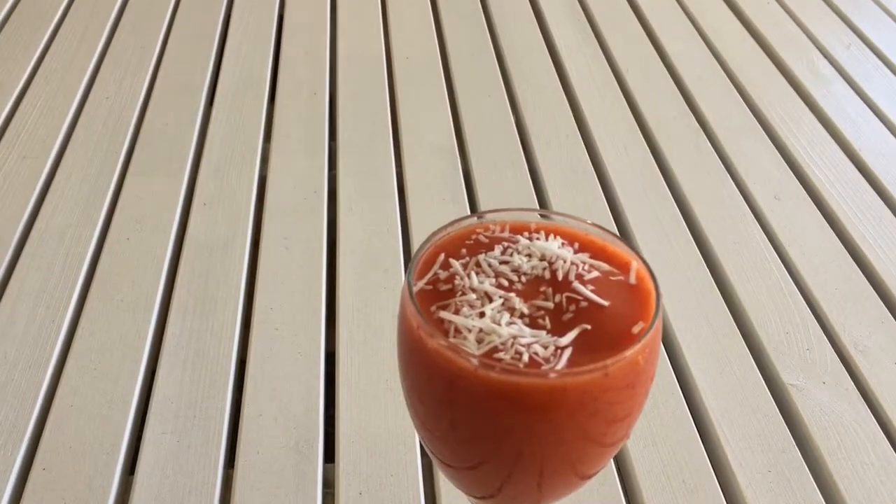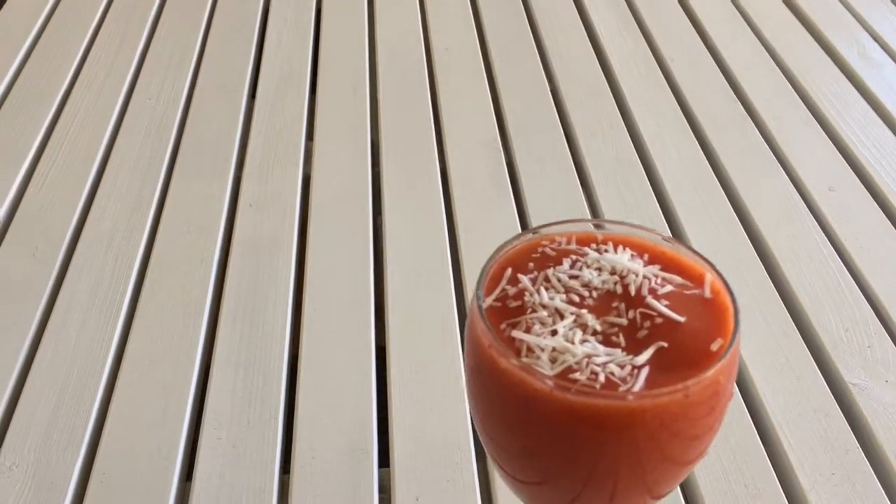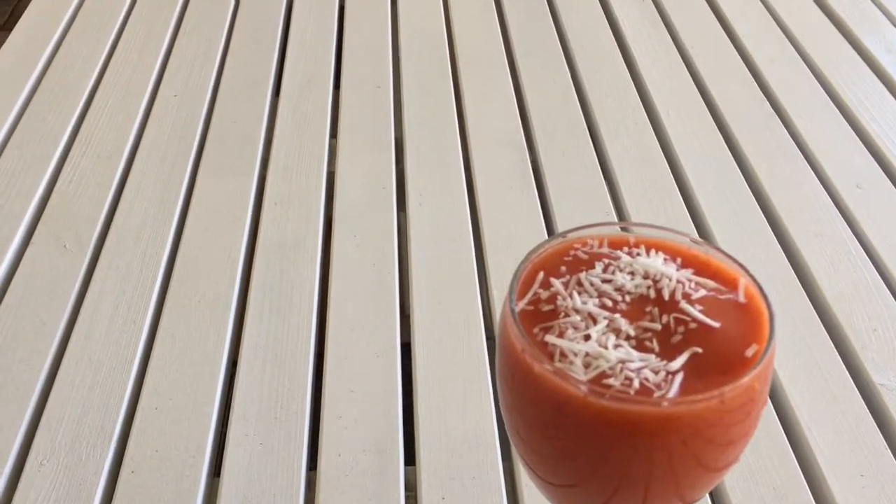Hey guys, welcome back to my channel! Today I'm going to be showing you how to make this amazing two-ingredient smoothie. This one's a mango and strawberry, but obviously you can mix it up with any fruit you like, and I really hope you guys enjoy.